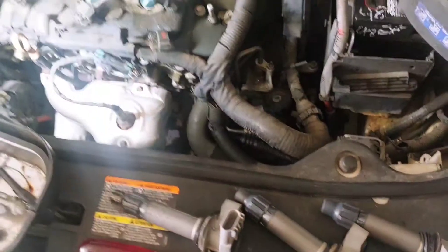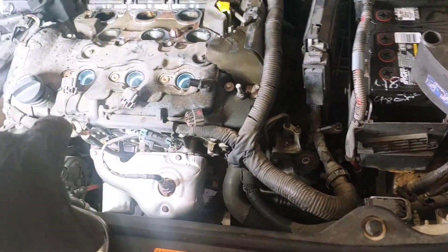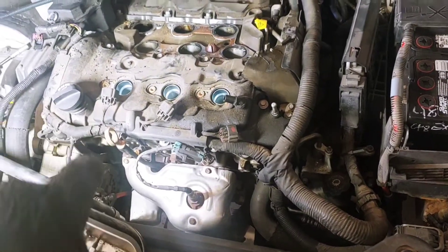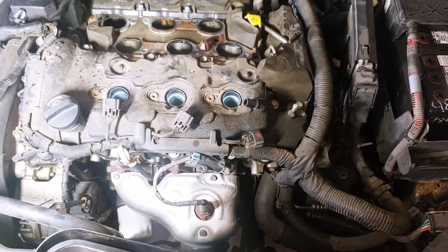Anyway, I got the coil packs out — those are three tens. And now I'm going to work to release this wire harness that's going around. And then we'll take the ten to twelve bolts out and get that removed.